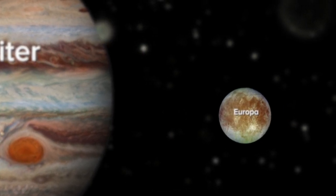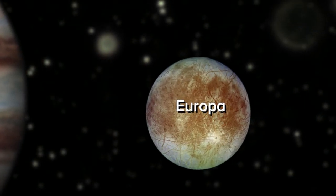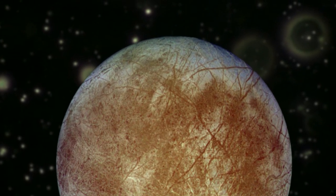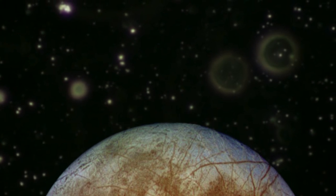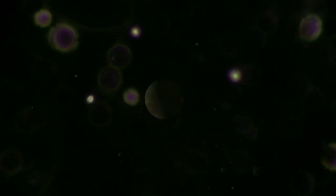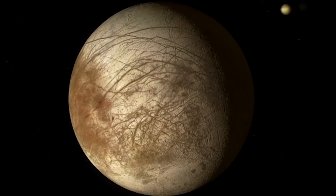Oceans exist beneath the icy shells of moons of the outer solar system. If we've learned anything about how life on Earth works, it's that where you find the liquid water, you generally find life. And so if Europa is inhabited, if Enceladus is inhabited by microbes or some other creatures, how do we actually go about detecting those life forms?